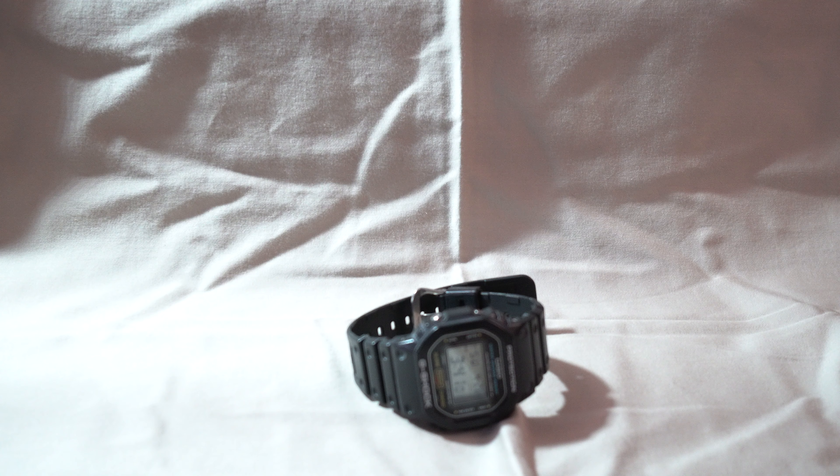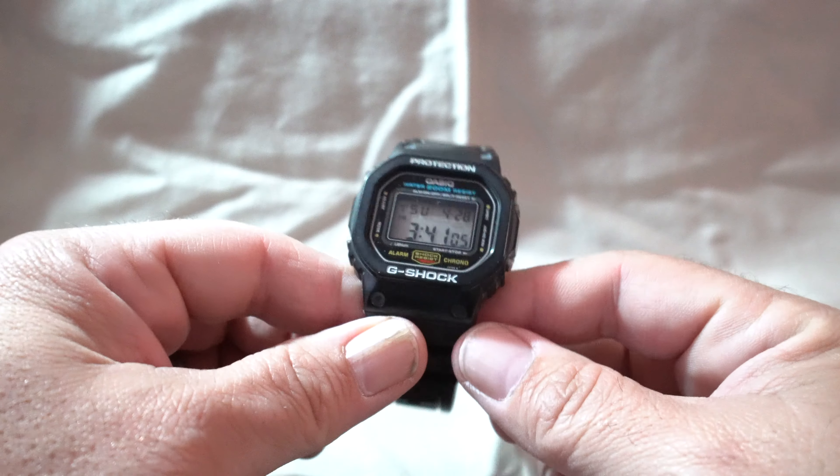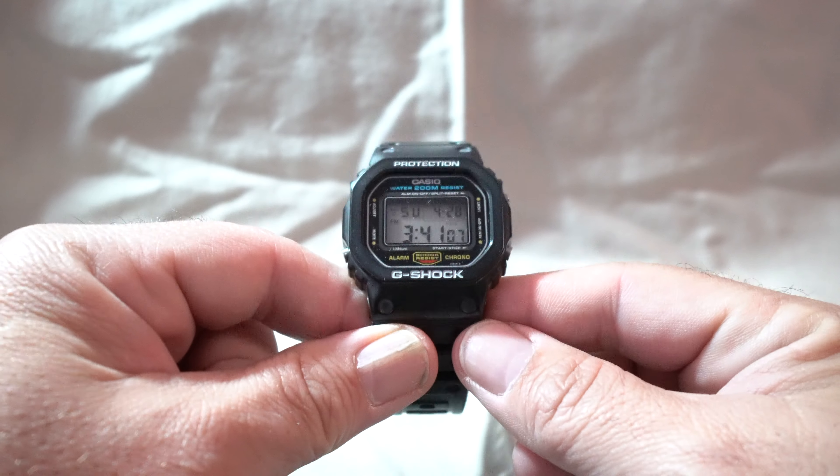Hello everybody, and thanks for checking out my review. This is DougFNJ, and today I'm going to be reviewing the DW5600C.